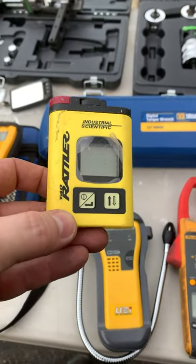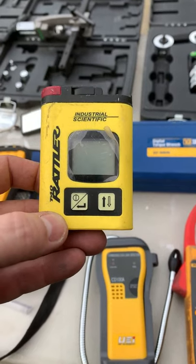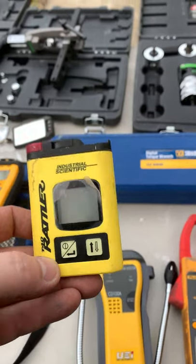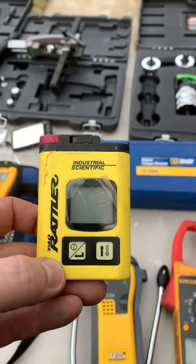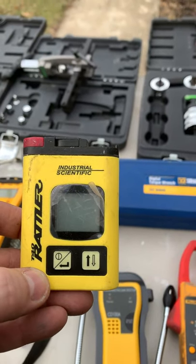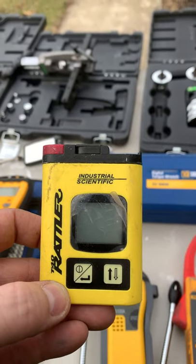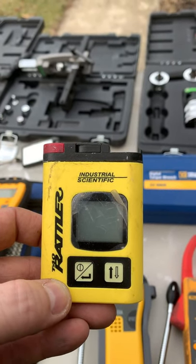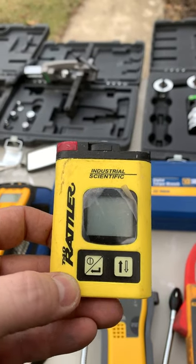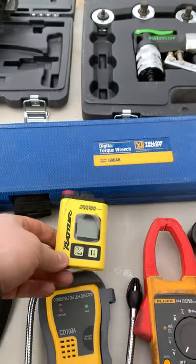Next we've got the Rattler T40 — this is a carbon monoxide detector. It's a little personal unit that you wear on your person. Critical to have this. A lot of people negate the fact that you're going into a home where there may be a potential carbon monoxide leak. Carbon monoxide is tasteless, odorless, and it will kill you. So whenever I'm working on furnaces or anything combustible, I put this on and wear it just to ensure my safety.